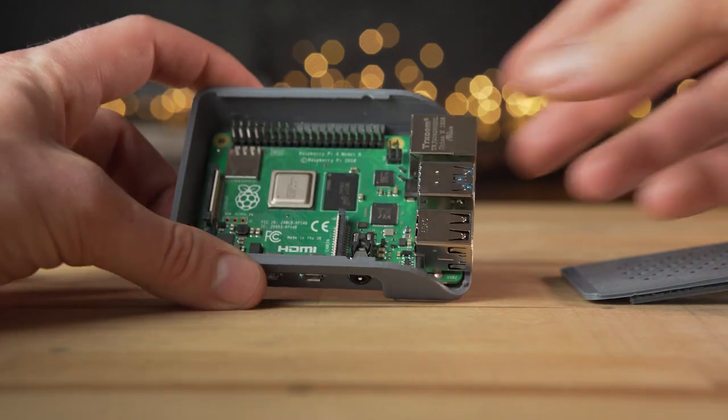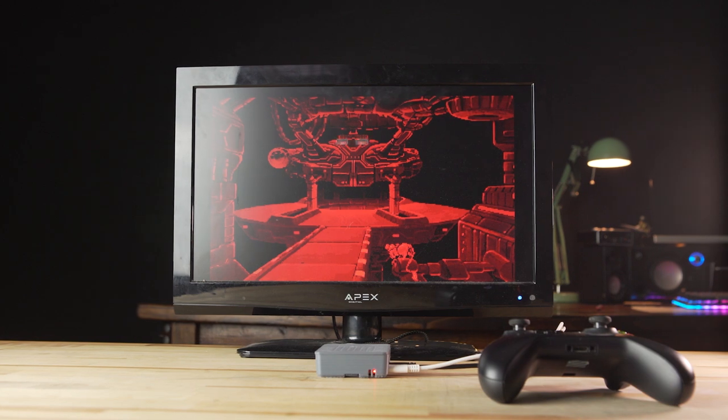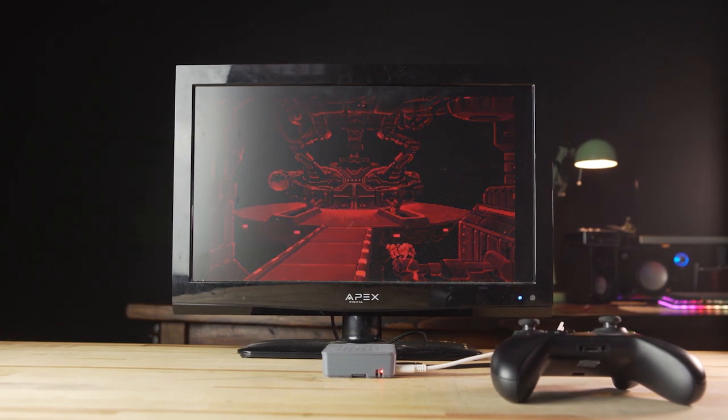So I started looking for a Bluetooth keyboard like this after my recent Raspberry Pi 4 build for retro gaming. Having something that's small, lightweight, and really easy to pack pretty much anywhere — it'll fit in a bag, store on a shelf by my couch if I'm using it for the RetroPie. At $21, I thought I'd give this one a try.